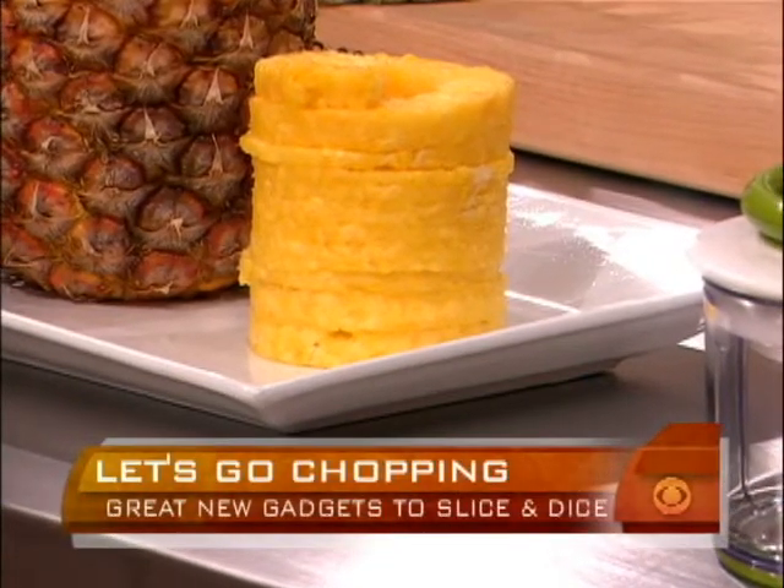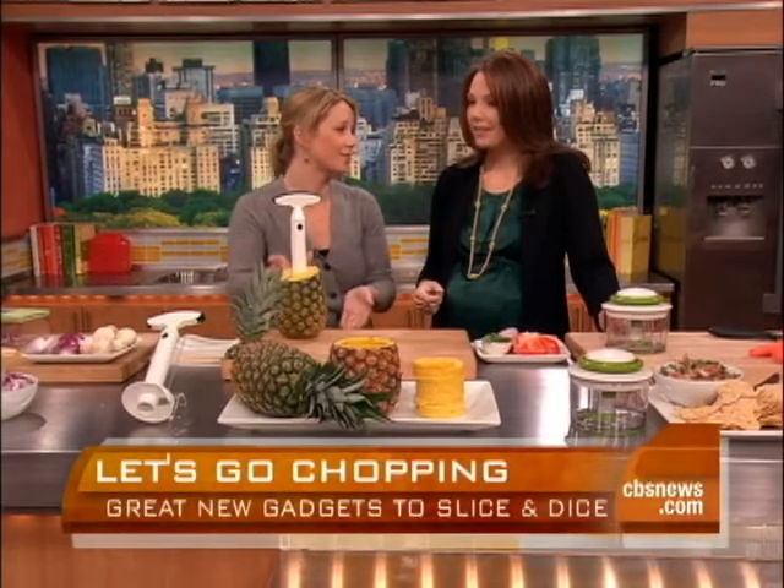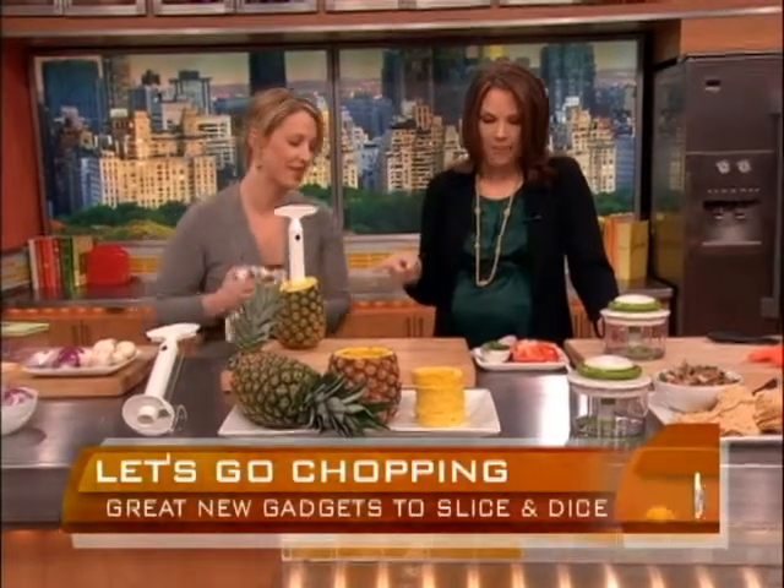I never cut pineapples, but I might have to start. It's so easy. Kids would love to do this too — that would be really fun. It's a great way to get your kids to eat a little bit more fruit. So this is really a favorite, and it's a really good deal.